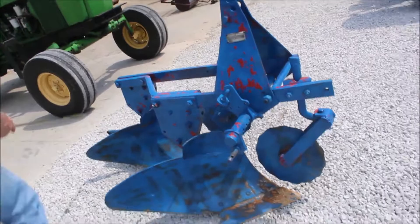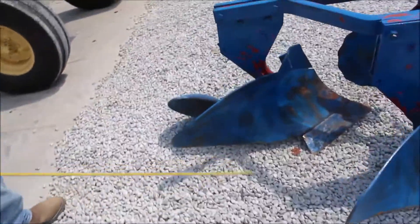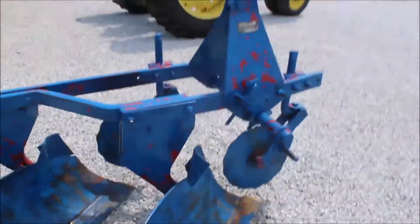Nice plow with your tail wheel on it. Straight now. Good mold board. Nice, nice plow.